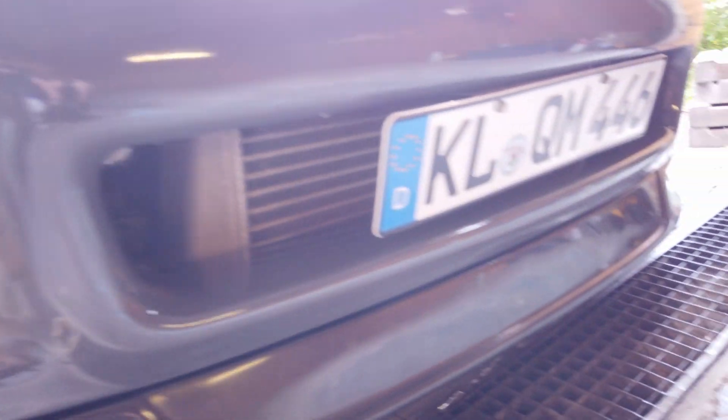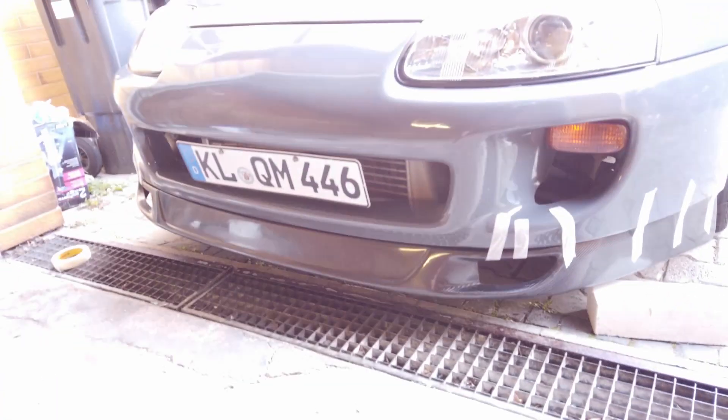It makes the car look a lot lower, honestly. But it just makes the car look so much better in my opinion — a lip really does that.